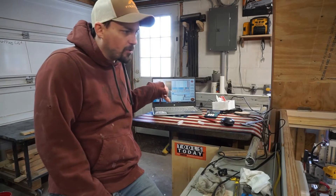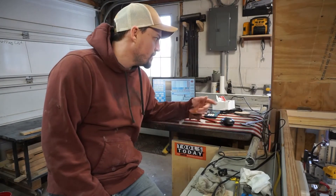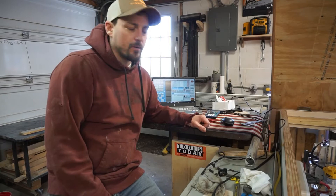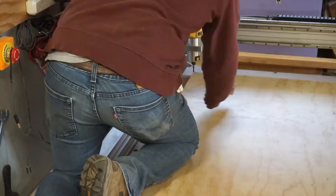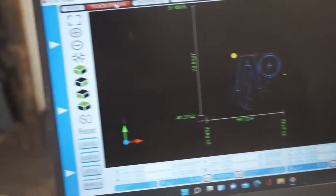We got the toolpath all uploaded and ready to go. I'm going to zero the machine on that top left corner and cut the first stool out, make sure it all fits together before I cut the other two out. I got the toolpath uploaded. I'm going to just cut one stool out and dry fit it, make sure it all fits before I cut the other two out.